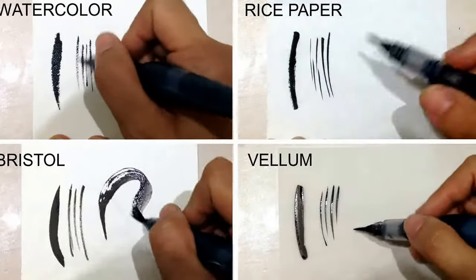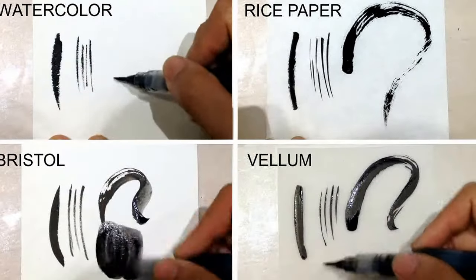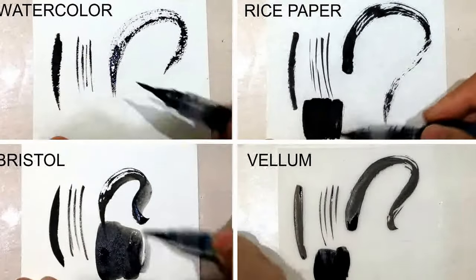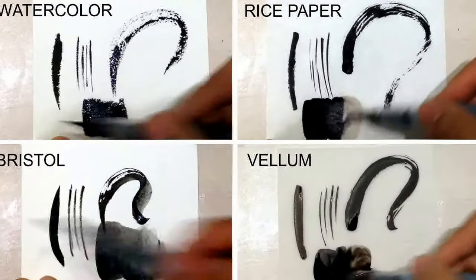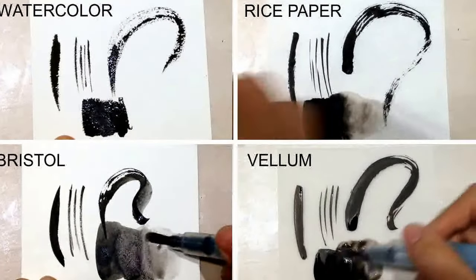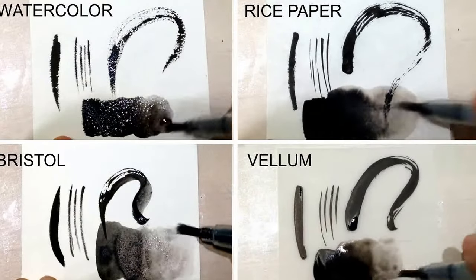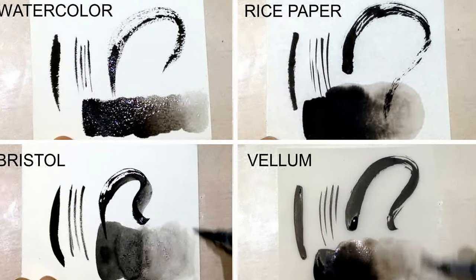The watercolor paper on the top left hand corner is the hardest to make thin lines with due to the texture of the paper. It's really rough, but it's the easiest to blend on because the ink doesn't absorb immediately, so you have plenty of time to have the water blend the ink smoothly. To the right of that is the rice paper, which is the most absorbent. It's really hard to control thin lines because if you get too much ink on your brush, it'll bleed through the paper.